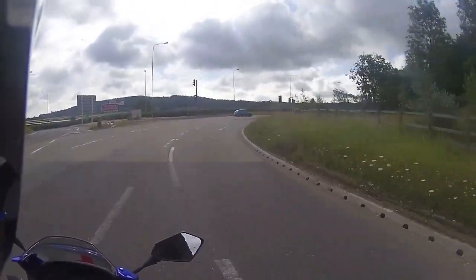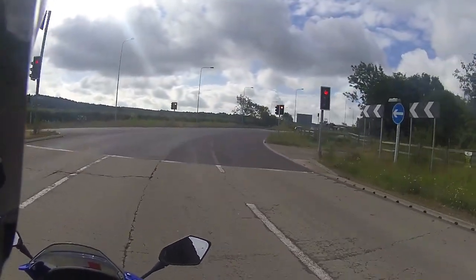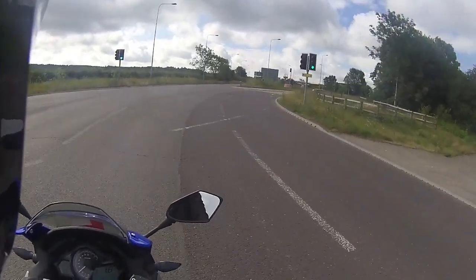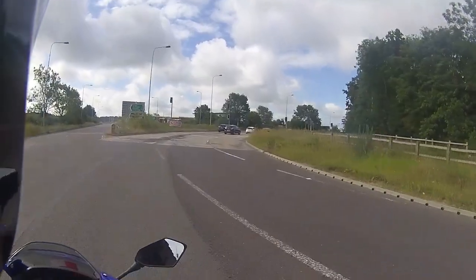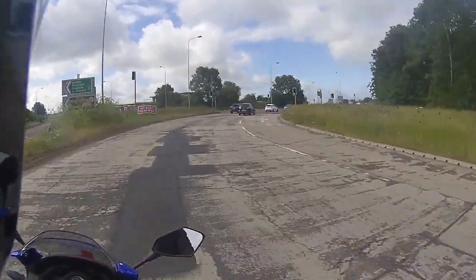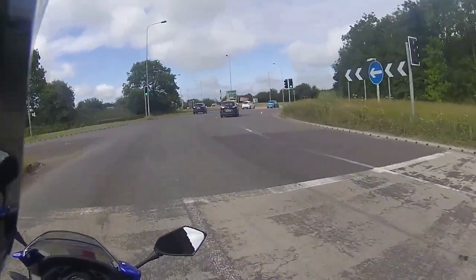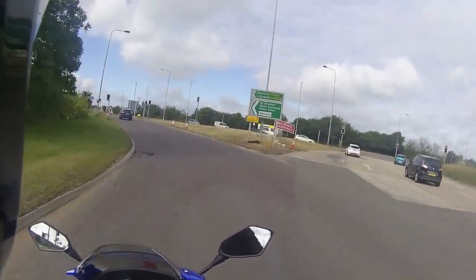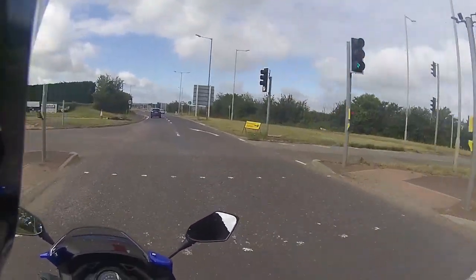Pulling through very, very nicely. Cornering the bike nice and gently because we are on fresh rubber on this. And once again on that front brake - second gear pull-off, through the gearbox, up into fifth gear.